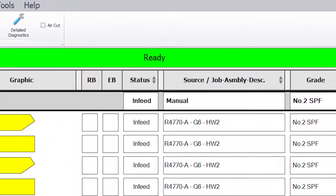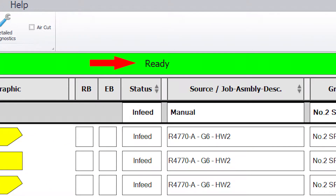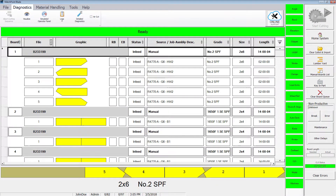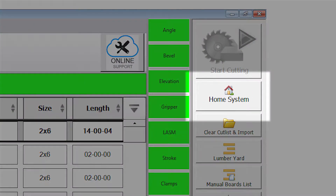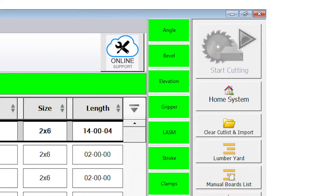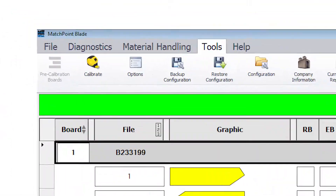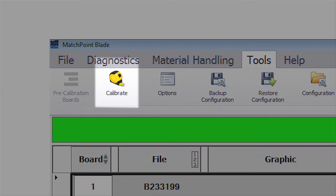To calibrate the axis, ensure the status banner on the blade home screen shows ready. You may need to press the home system button on the toolbar if the system is not in the ready state. The saw must be in manual mode for the home system button to work.